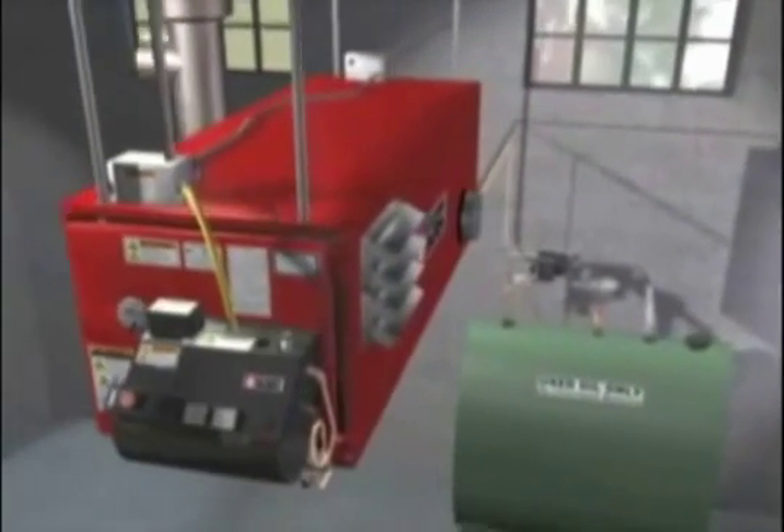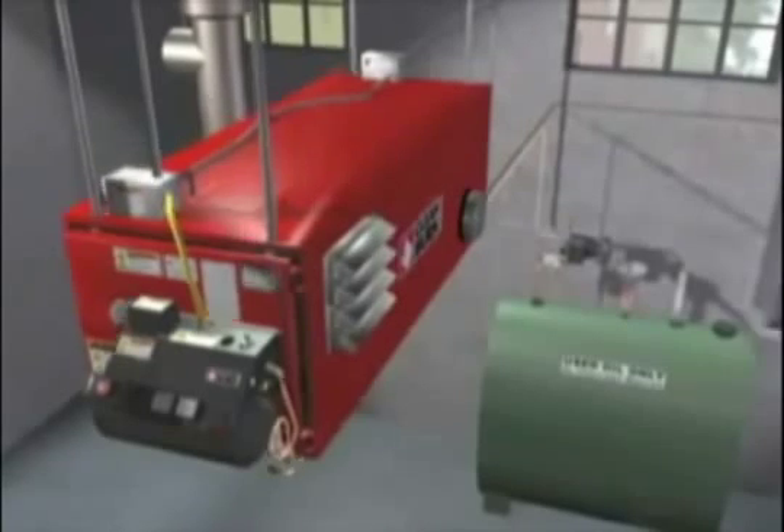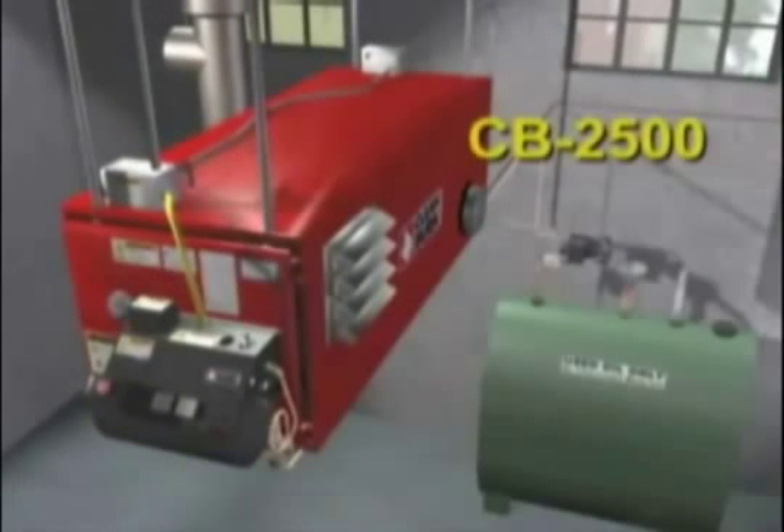Clean Burn manufactures a variety of furnace models with one just right for your shop. This is the CB 3500, which is one of Clean Burn's larger models. We will use it along with the popular CB 2500 to show what makes Clean Burn so efficient and long lasting.